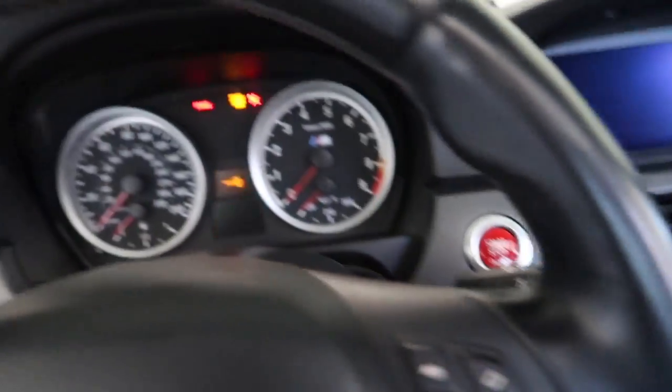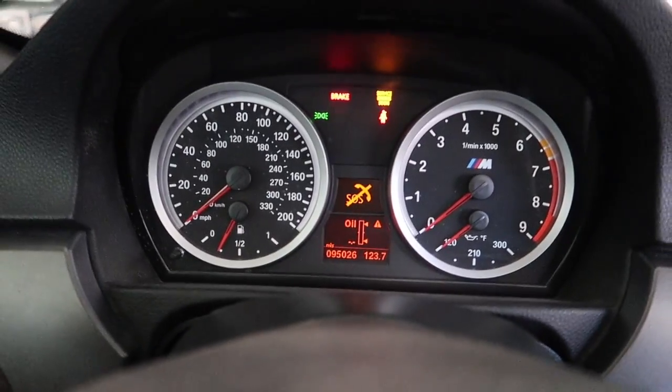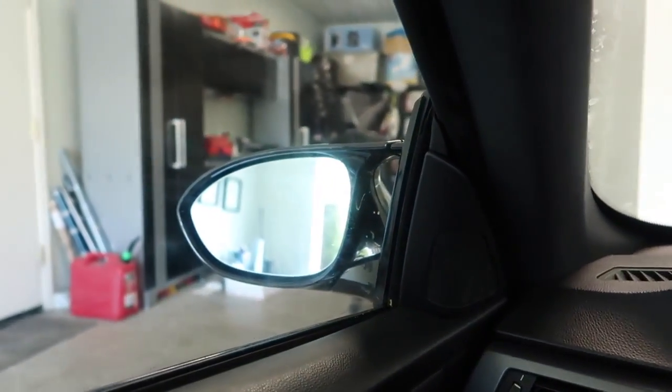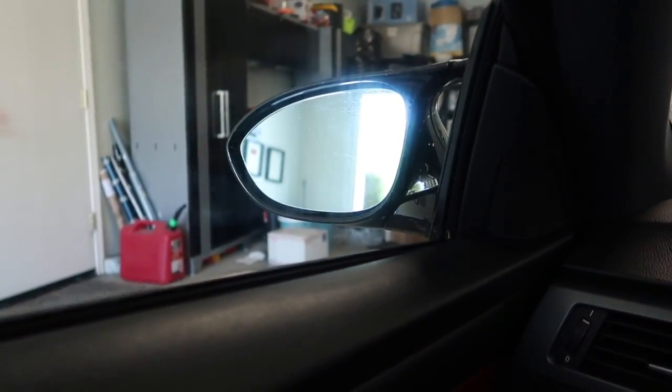All right guys, I'm going to go ahead and try to roll down the window, because normally it squeaks so loud because of all the tint residue. Okay, you guys heard it a little bit, but it wasn't too bad. Oh, I see — when the door is closed, there's some leftover residue right there.